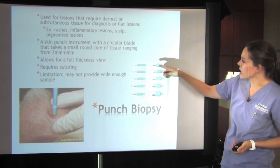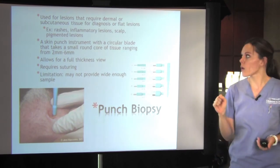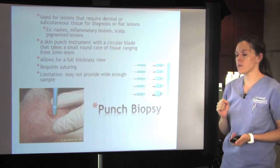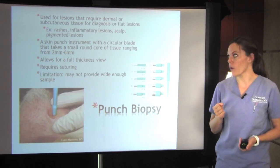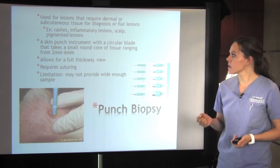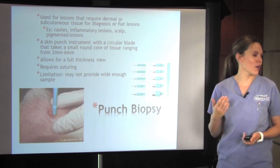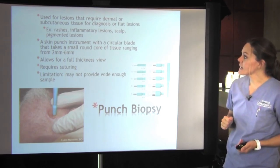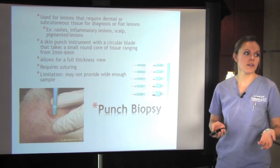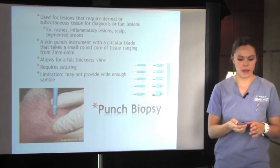We use a circular blade. These are the different sizes — it takes a small round core of tissue ranging from two millimeters to six millimeters, most commonly three or four. It allows for a full thickness view when they are at the lab, and it does require suturing, so this one has a little bit more aftercare. A limitation is it may not provide a wide enough sample, so sometimes if there's a rash in a few different locations, we could take a few different samples.